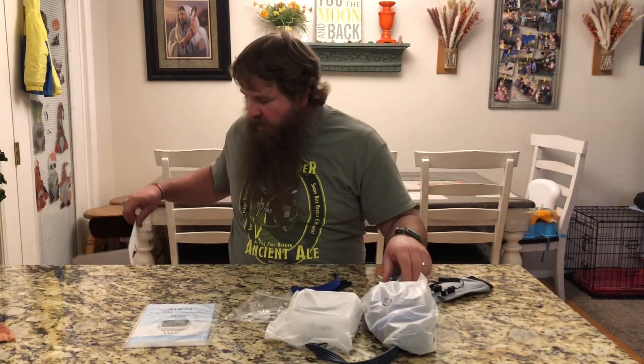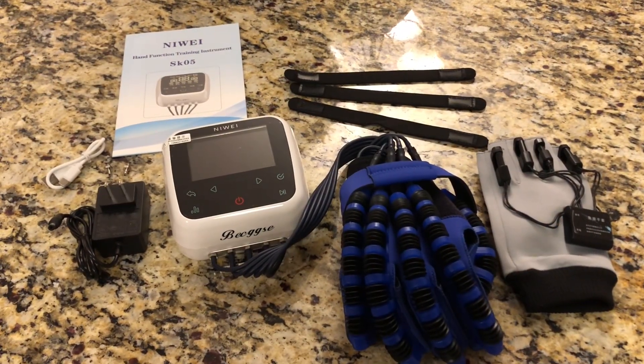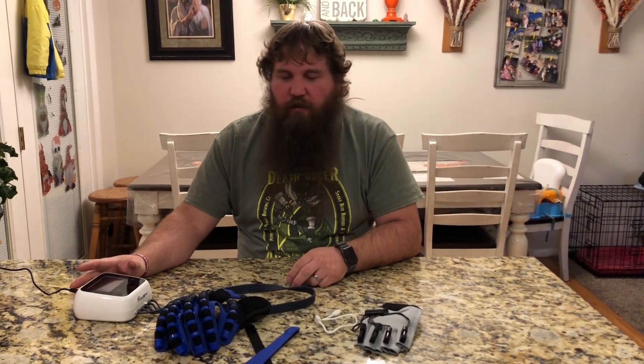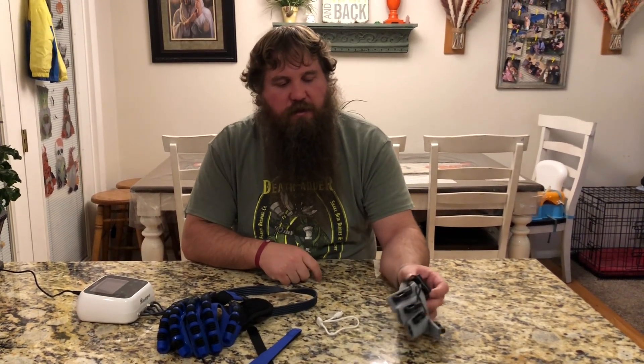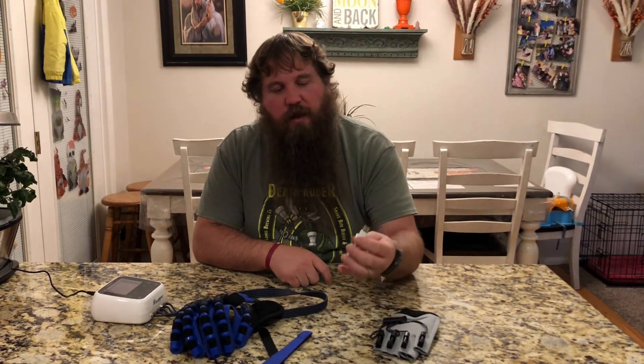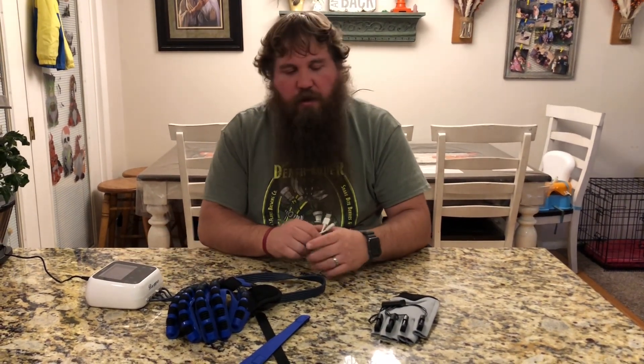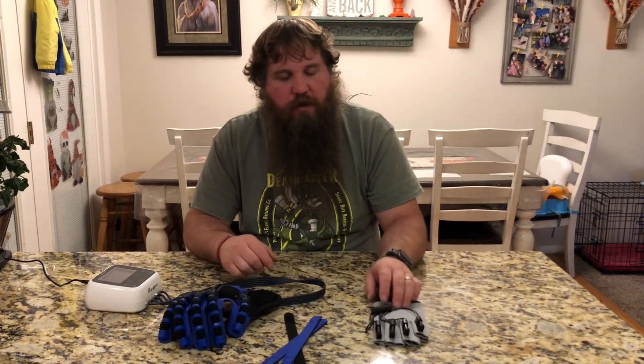We're gonna finish taking everything out of the wrapping and learn a little bit more about how this works. So I've got the main unit plugged in here. One thing to keep in mind is this sensing glove does have a separate battery with an included USB charger, so you're gonna have to charge this separately from the main unit.